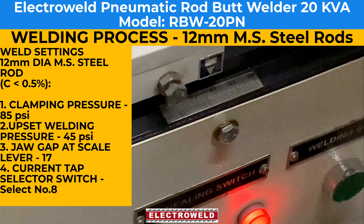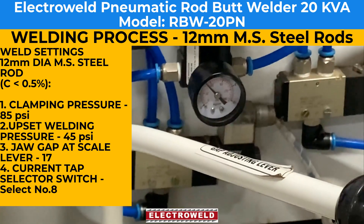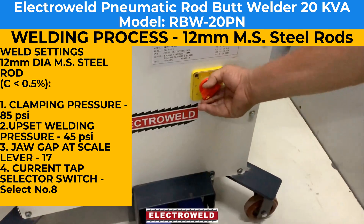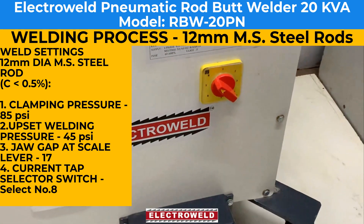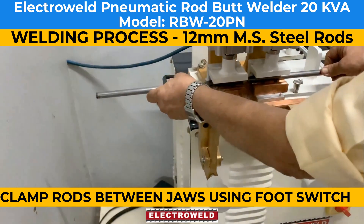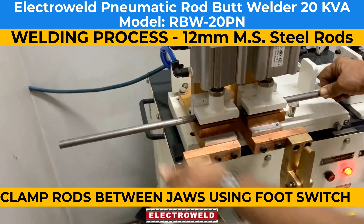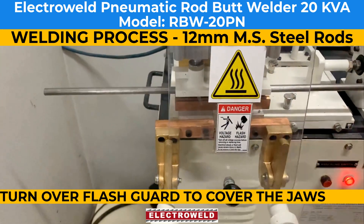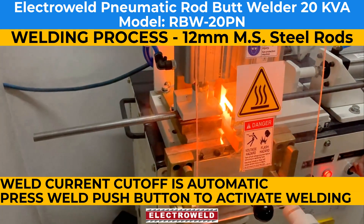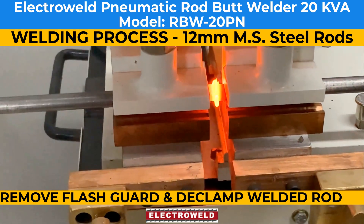Adjust the welding pressure to about 45 psi, then set tap number 8 and clamp the rods. Then put the flash guard all the way here and press the push button for welding. When the welding is done, the current gets cut off automatically.